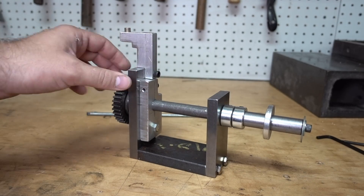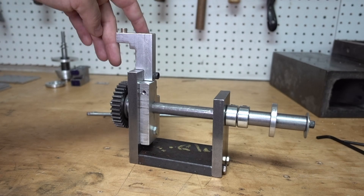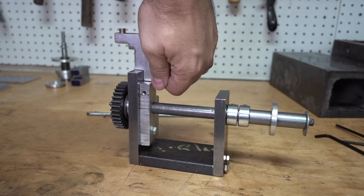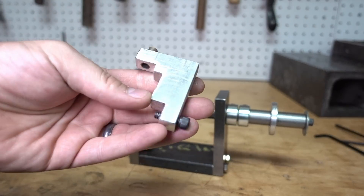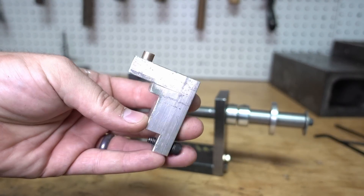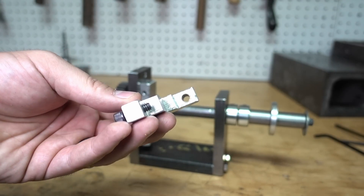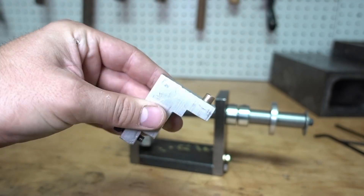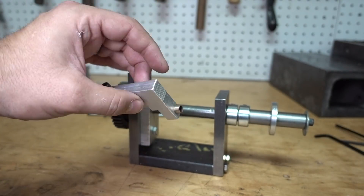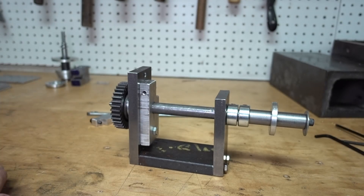Think of this as an L-shape — that's all you really need if you wanted to have a detent. Pretty basic, with all the horrible milling that you could ever lay your eyes upon — there you go.